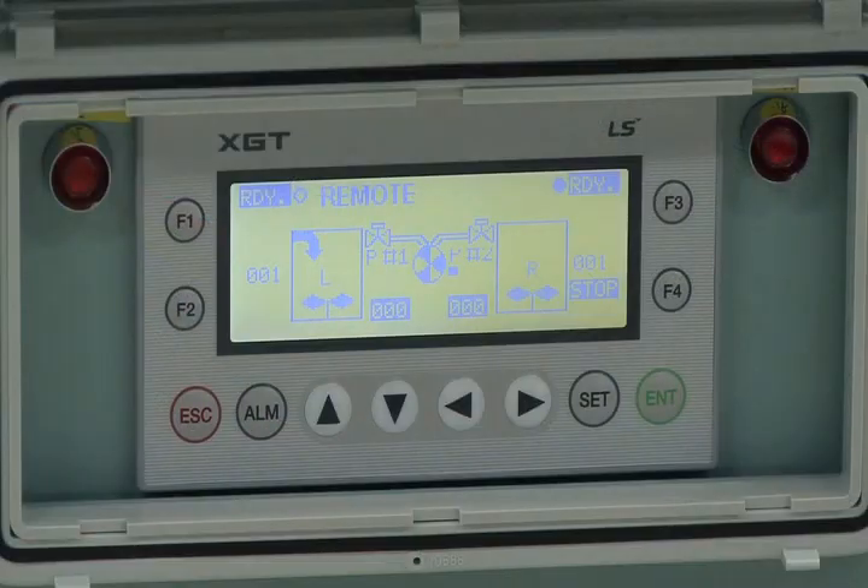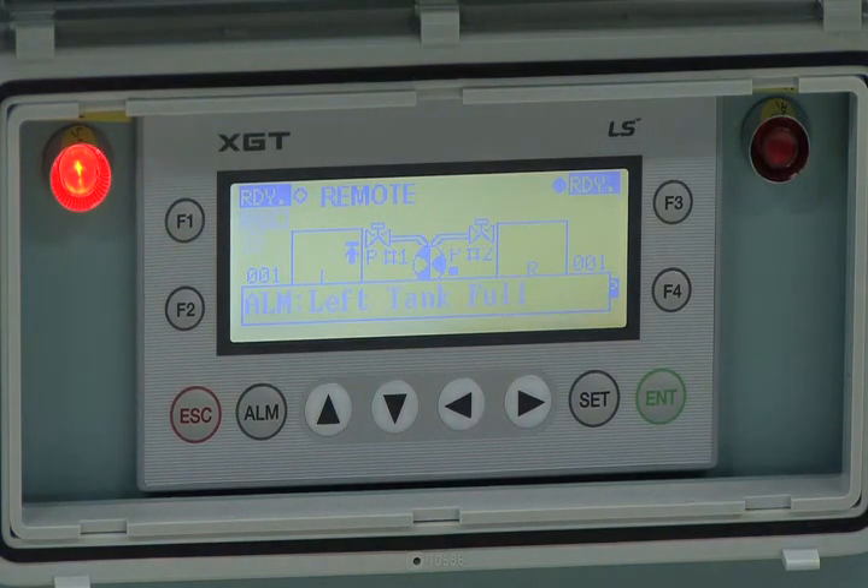Step 1. Fill the fresh water to high water level. Ensure that ALM left tank full, or ALM right tank full message with STT is displayed on the ANUX GT control panel and tower lamp is operated.